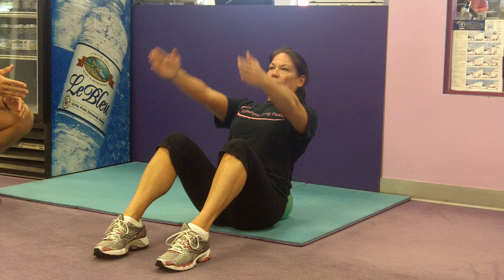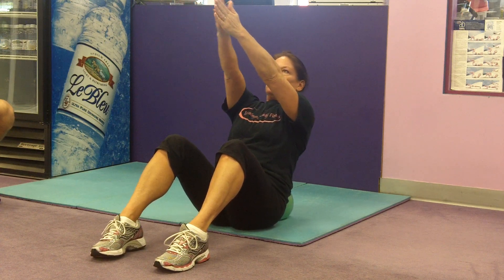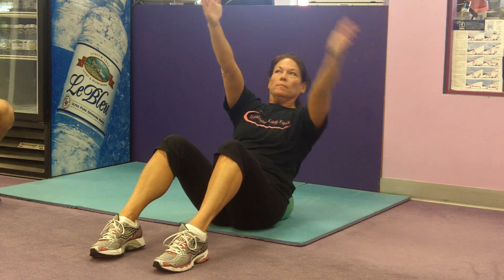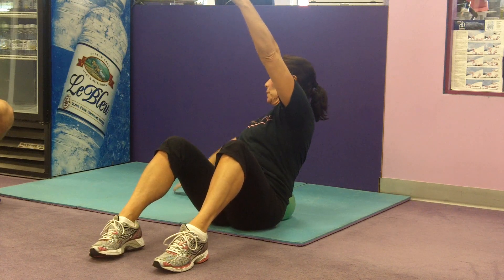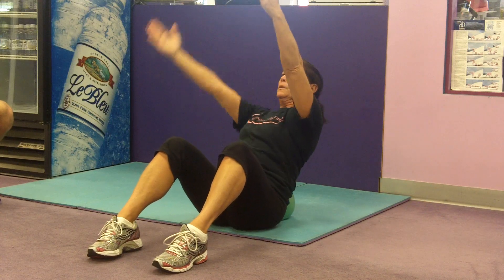She's going to let go of her hands, put them right up shoulder high. She's rotating the spine, but keeping her contraction in her abdominals. She's trying to keep her shoulders back and her chest out while she does this.